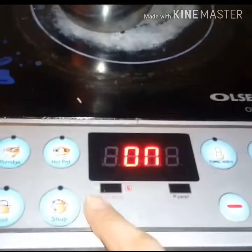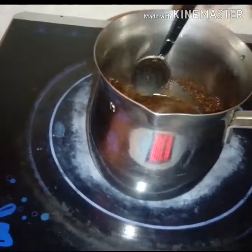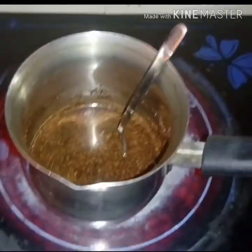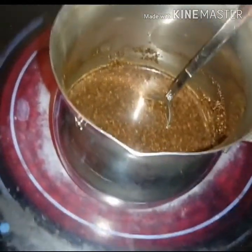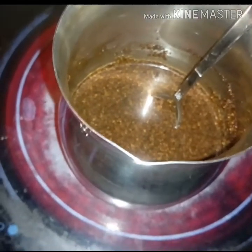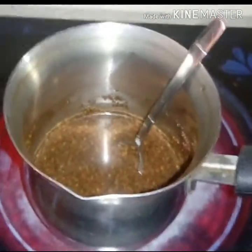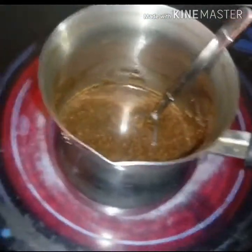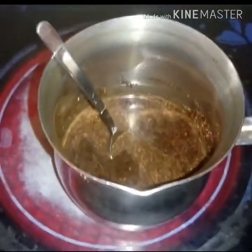Okay, place it on the hot plate. You need to watch it, guys — don't let it over-boil. If it over-boils, the Turkish coffee will taste bad. It should only be two to three minutes. When you see it starting to boil, remove it right away so when you pour it into the glass it will foam nicely.